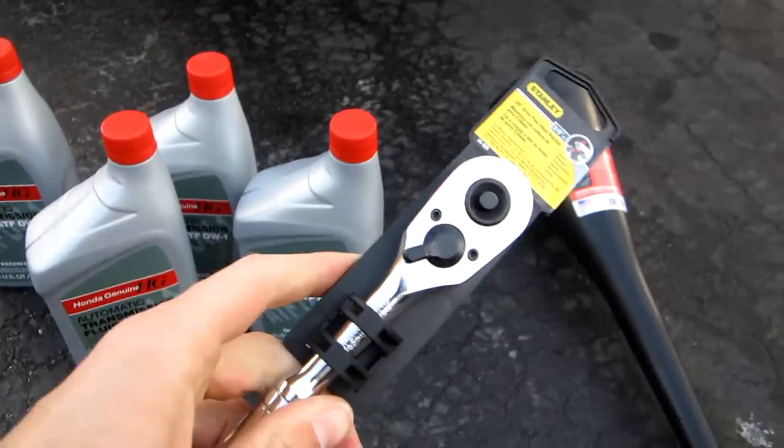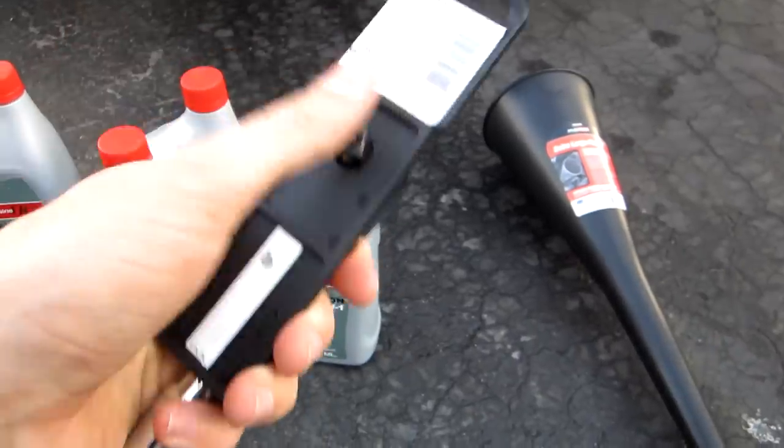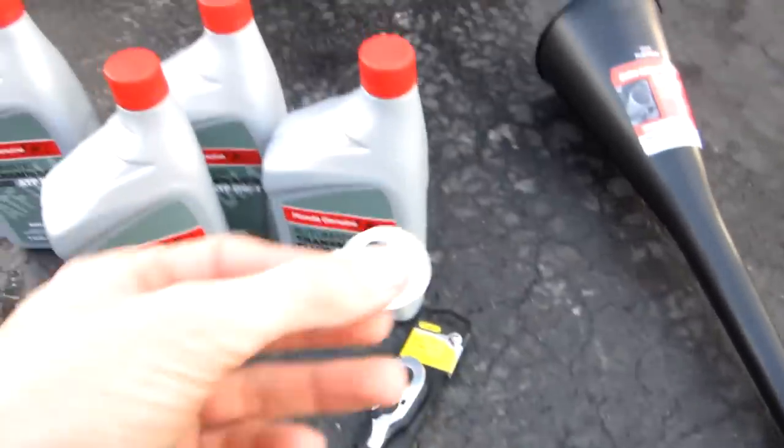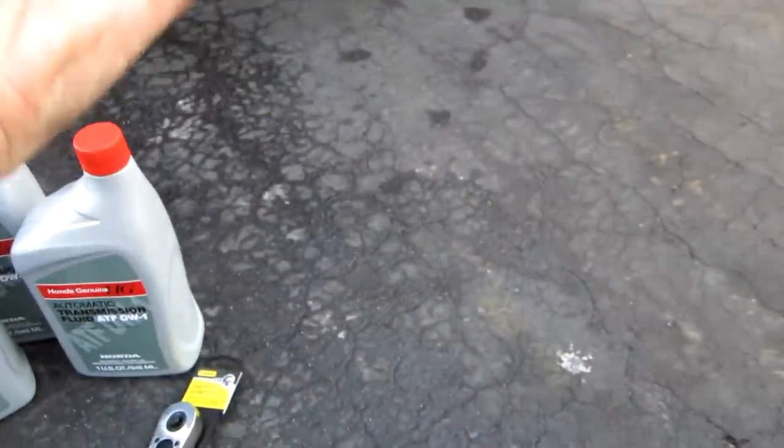You need a 3/8 inch ratchet, and if you're going to use the fill bolt, a 12 millimeter socket. I'm going to use the dipstick hole to fill. You also need a crush washer for the drain bolt, and a nice funnel.